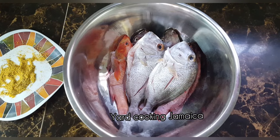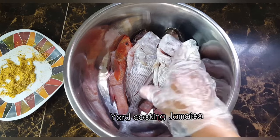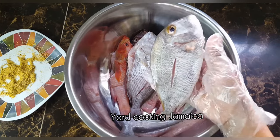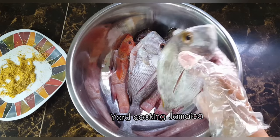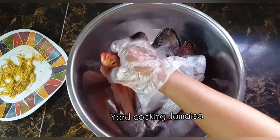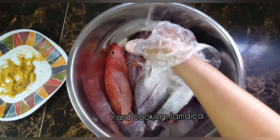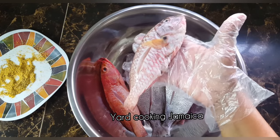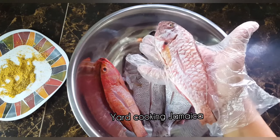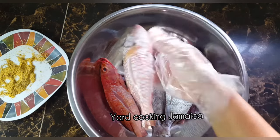The fish that I'm using is not my best choice in terms of size — I like to fry fish that is a little bit bigger. Anyway, that's all they had at the seaside this morning when my husband went there. I'm using pargi, called pargi in Jamaica, that is butterfish, and then pink parrot. So I'm gonna season the fish with the blended spices.